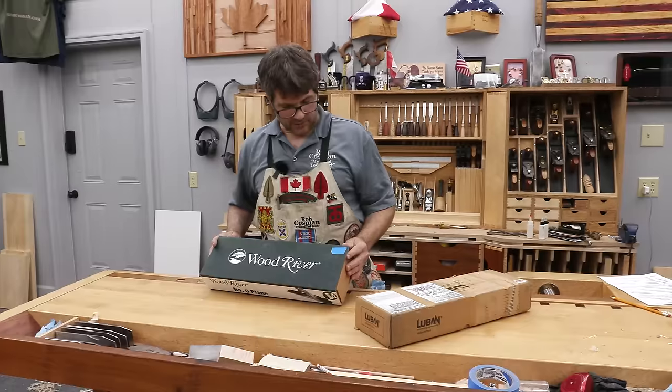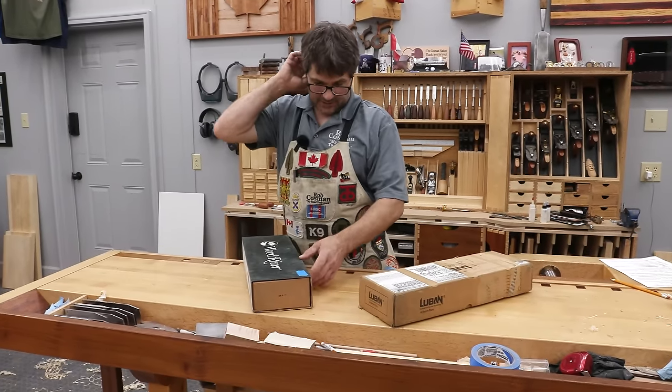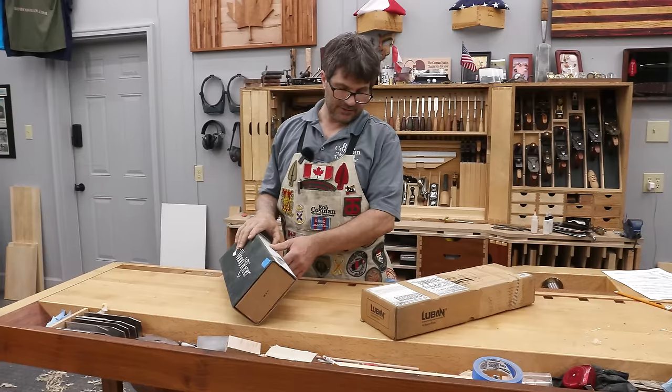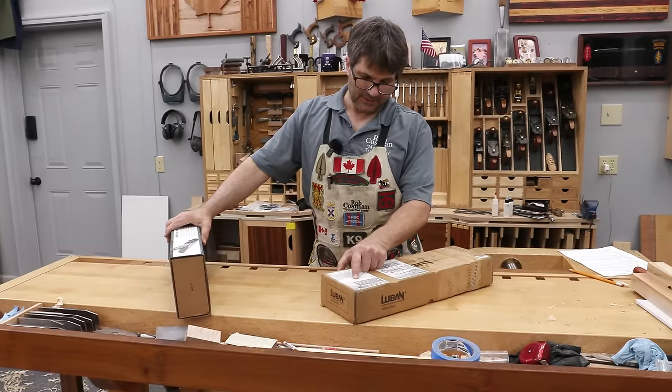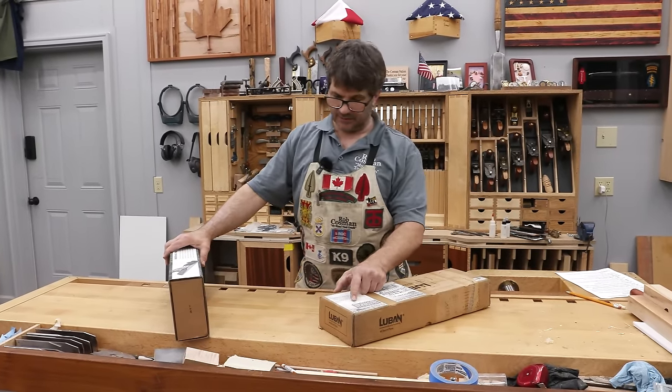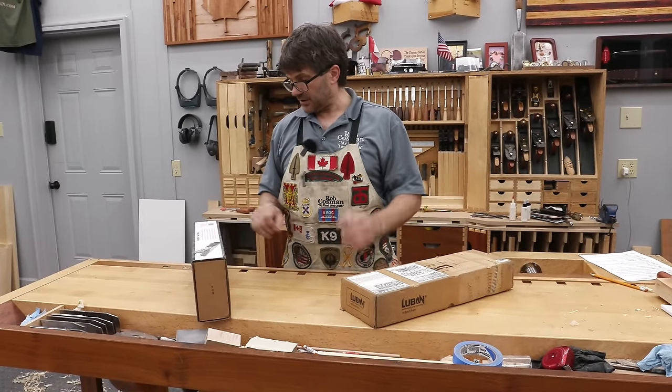First things first: the Wood River in the US sells for $270, and the Luban in US dollars is $200. Now if you've got to bring it over from the UK, obviously you're looking a little more than that, but you'd have to pay shipping too if you're ordering this online.